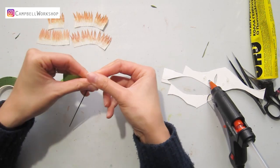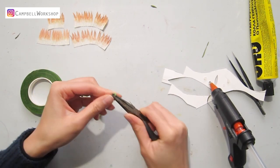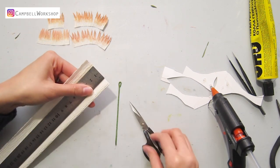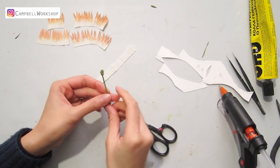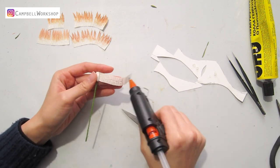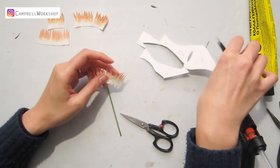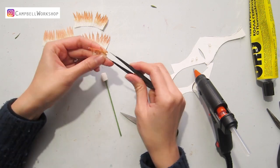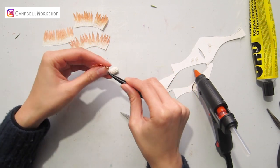Now we move on to the budding flowers. Wrap the 18-gauge wire with some flower tape and bend a loop on the top. Cut a piece of 1.5x10 cm beige crepe paper at the flower center and wrap it around the loop. Then for the first two layers, take out the smallest curled petals and fold the petals inwards — which is the opposite of the opening flowers.